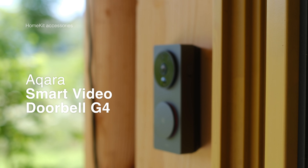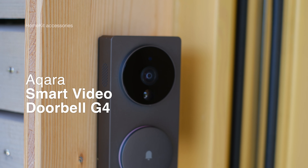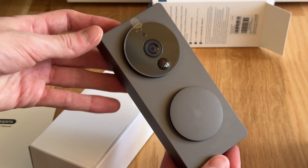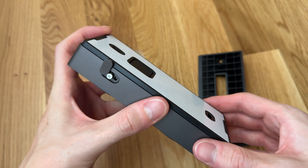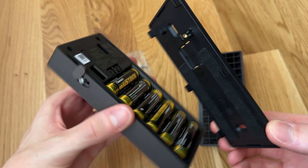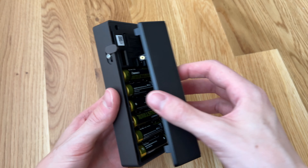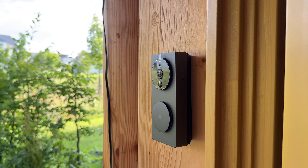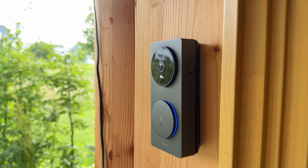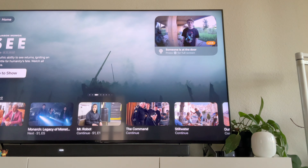Coming to my favorite HomeKit accessory: the Smart Video Doorbell G4 by Aqara. This basically covers everything you need in a smart home doorbell. It has a really sleek design, comes with angled brackets, is easily mountable, and has one of the best installation processes I've experienced in a doorbell. It has no wire requirement and records really crisp high quality video. It's fully supported in HomeKit Secure Video.